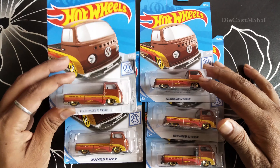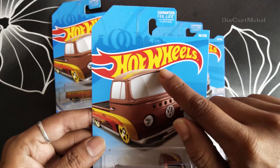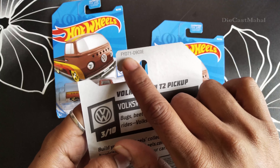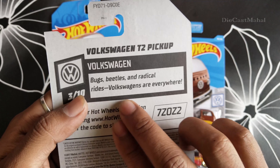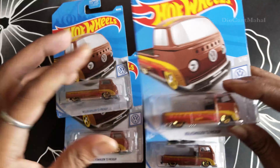Hey guys, in this video I'm just going to open this Volkswagen T2 Pickup — actually it's the 96/250 Volkswagen connections, FYD71 and D9C0E. This is the way it's categorized, and right, so I'm just going to open this.